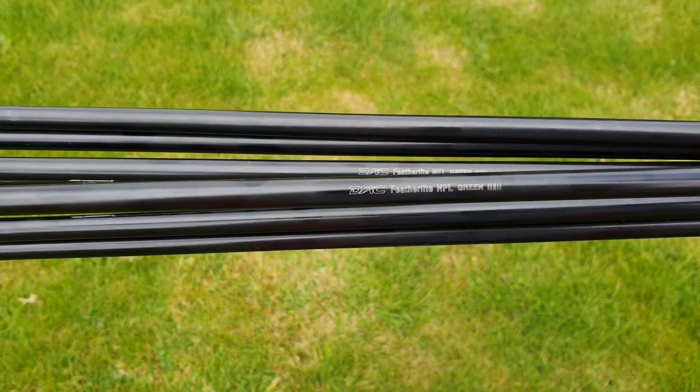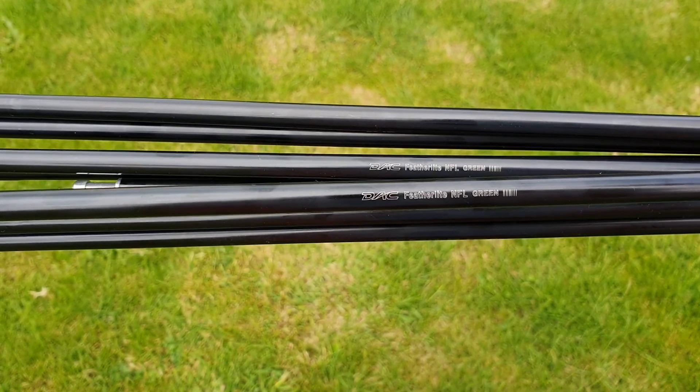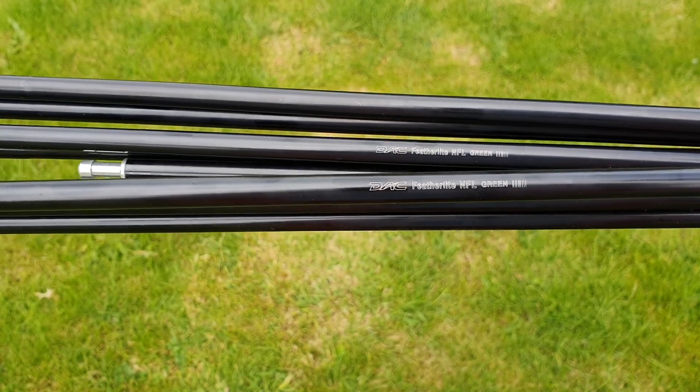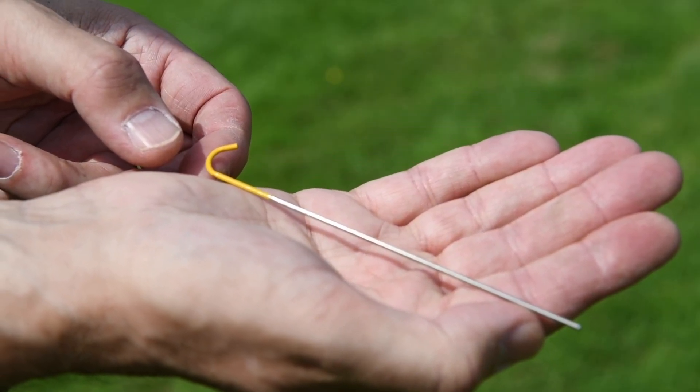We've used DAC Featherlite NFL, the lightest DAC pole, that also uses a more environmentally friendly form of anodising. One gram titanium pegs provide a strong but lighter solution than alloy.